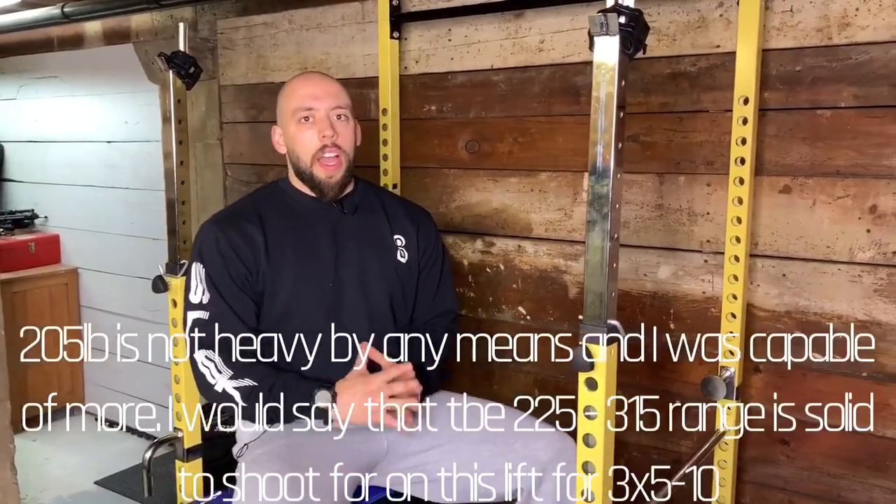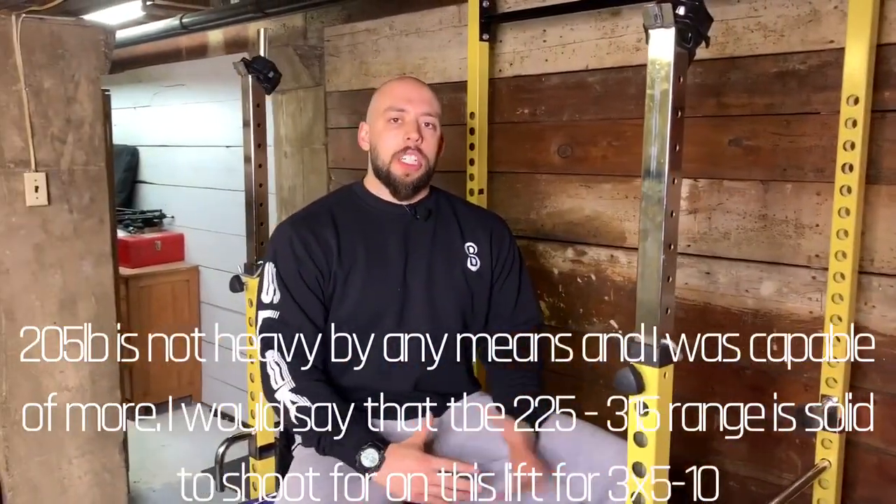There you have it — hope you learned something from today's episode. That's the ultimate guide to the seal row. I showed you the setup, some variations, how heavy you could go, and all that great stuff. Let me know in the comment section below: did you incorporate the seal row in your training before, and do you plan on utilizing the seal row in your future training? Always happy to help — see you guys next time.